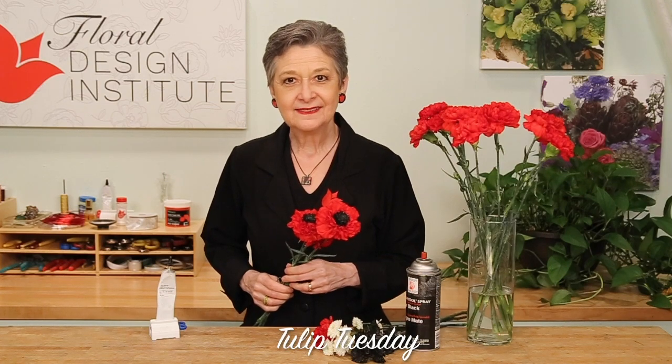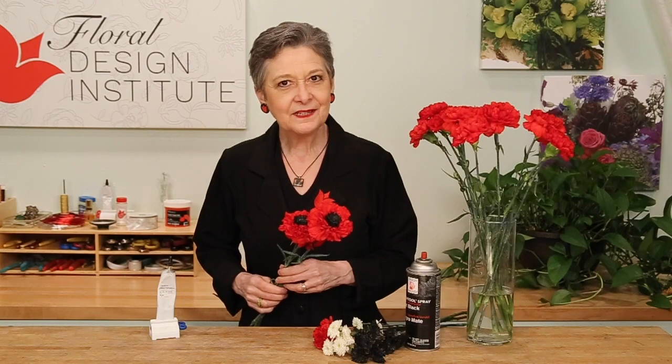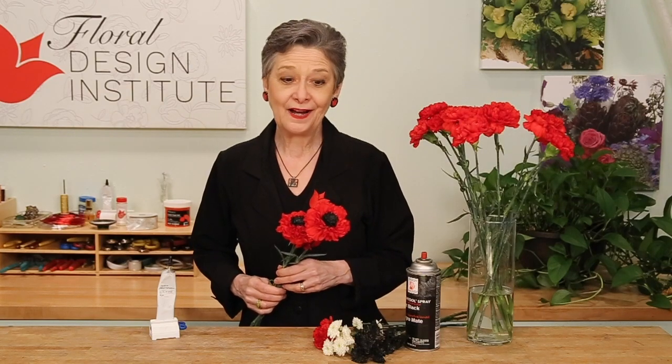Happy Tulip Tuesday. This is the day we share timely tips for the tulip tribe. Today we're going to think about veterans and their poppies. Using a poppy in an arrangement doesn't work real well.